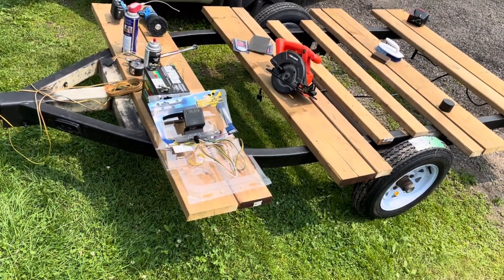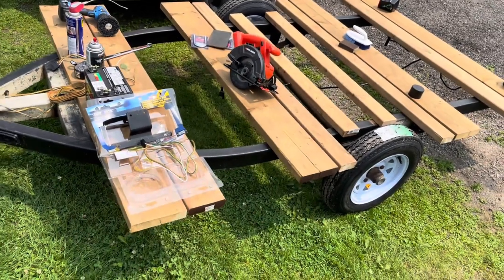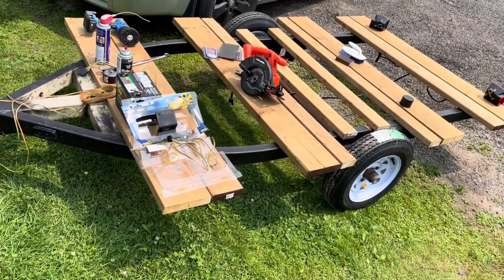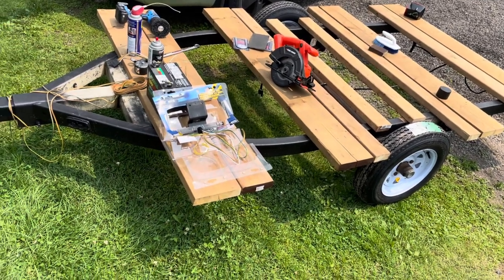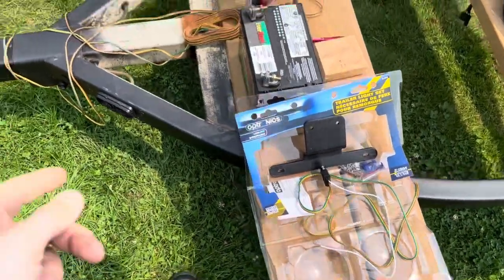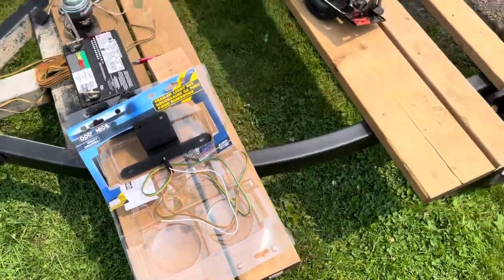I figure she's good for 2,000 pounds — I think the tires are rated for 2,000 pounds — so that's probably plenty for what I want to do. I got a new trailer light set that comes with the wires, license plate bracket, and tail lights.